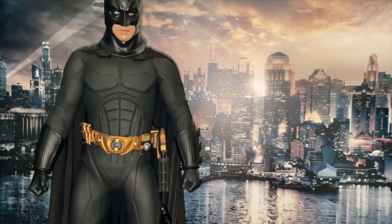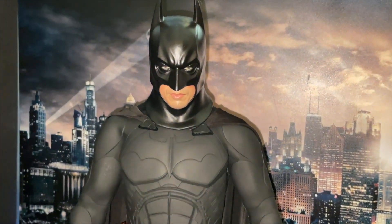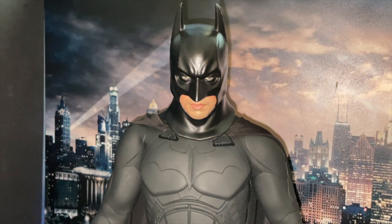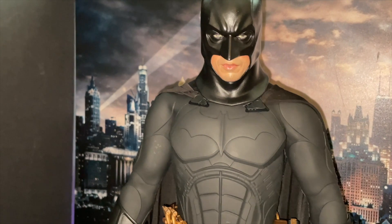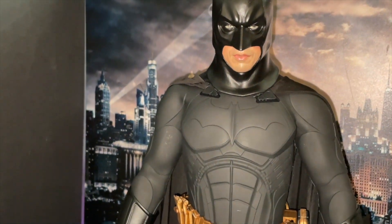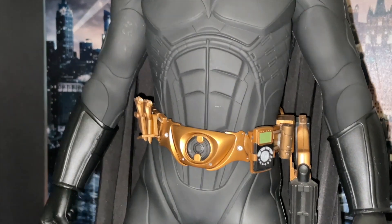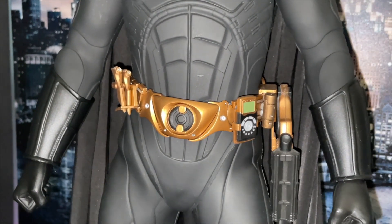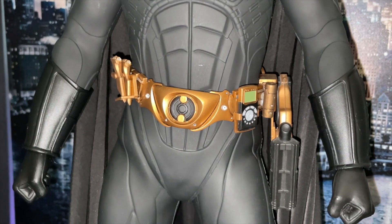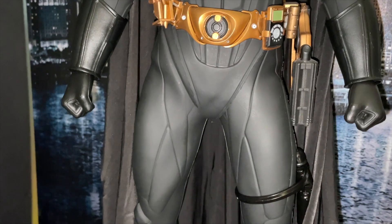Let's zoom in on this bad boy and have a quick look. You get three cowls with different mouthpieces. Coming down to his magnetic cape clips, and down to his belt, which is really really dope — every single piece there is magnetic and sticks to the belt except for the grappling gun. Really nice.